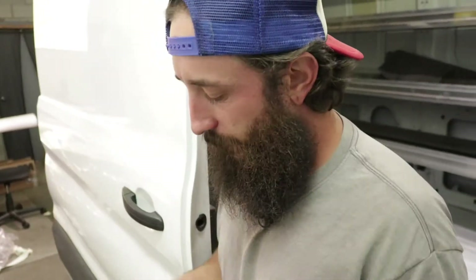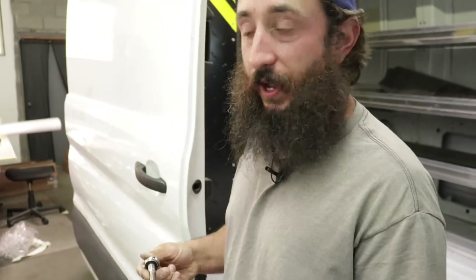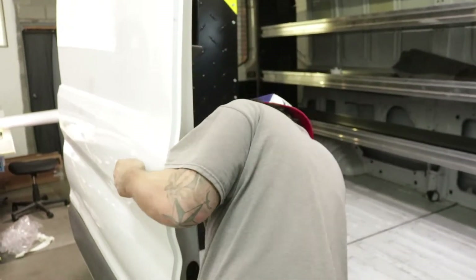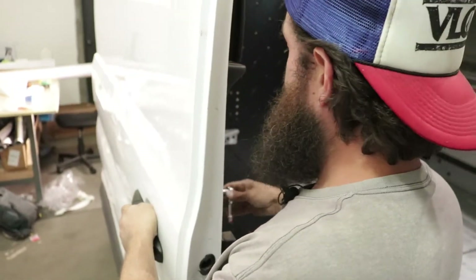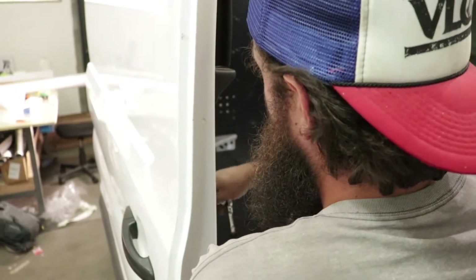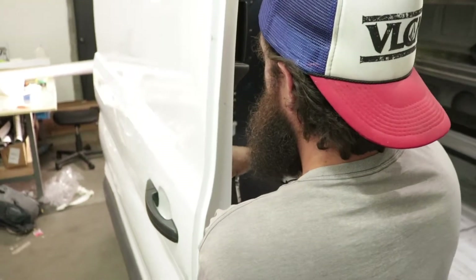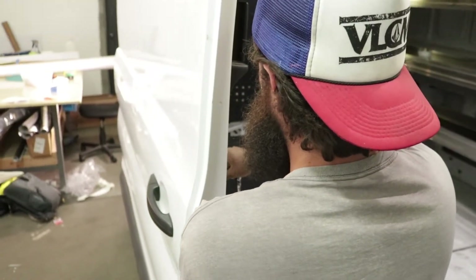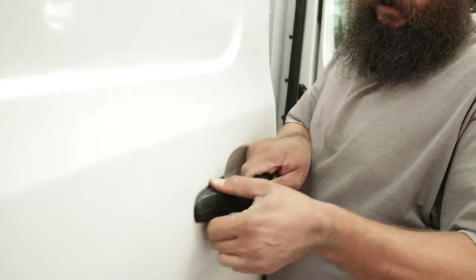What we're gonna do is take our T25 and loosen that up. You don't really need to pull anything off — it's just right there. Loosen it up all the way; it's not gonna come all the way out.